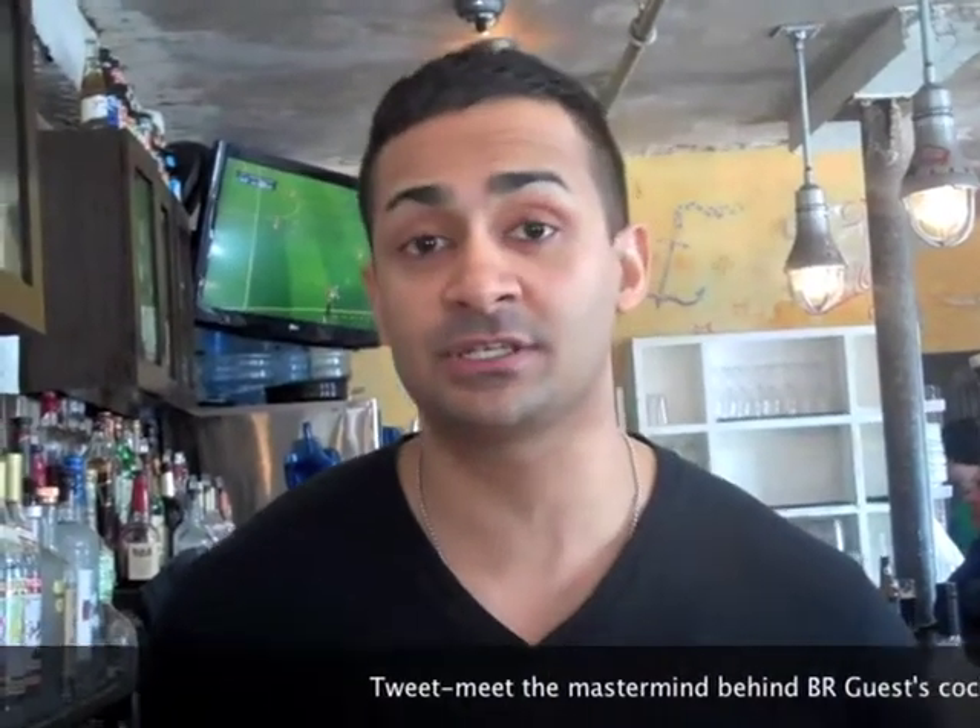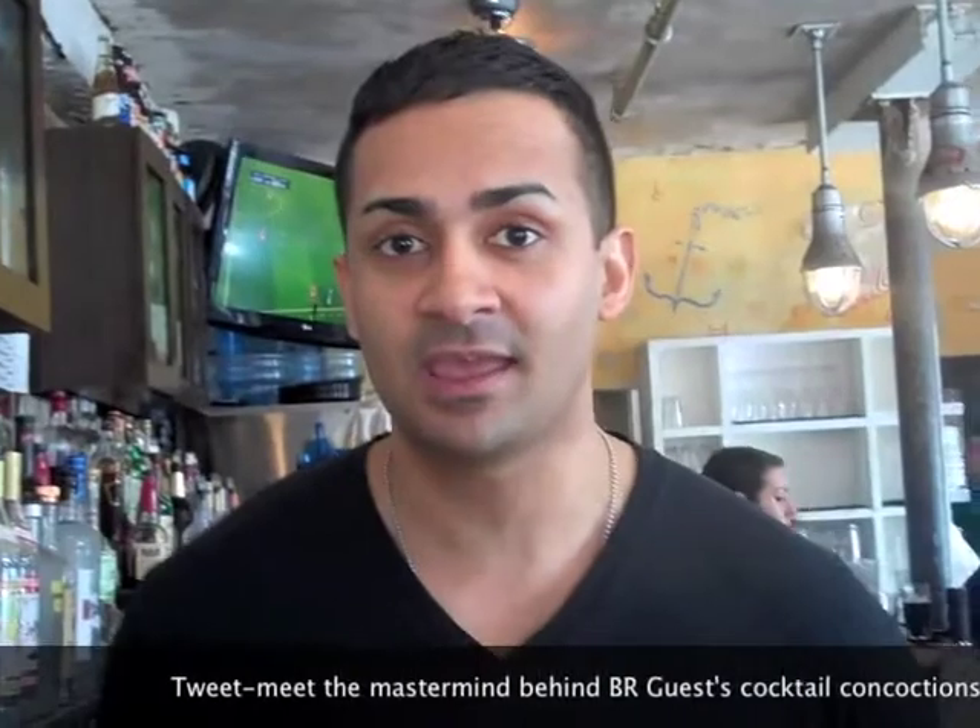Hey everybody, how are you? I'm Senior Mixologist for Call of England for Be Our Guest Hospitality. Today we're continuing our Series 2 Cocktails in 2 Minutes, and we're doing our Spring Cocktails that we have available on our menus right now.